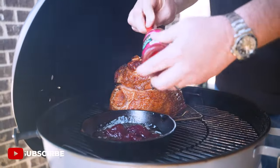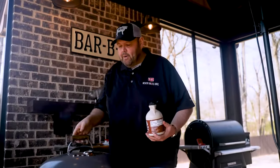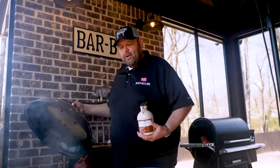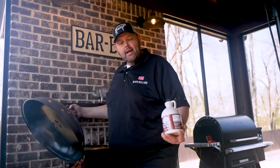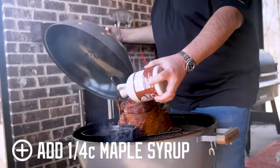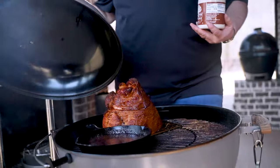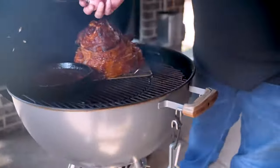Just break that up and get the grill lid shut — it'll start melting. Our glaze has thinned out some and the last key ingredient is about a quarter cup of maple syrup. Get that stirred around and let it go for just a few minutes, then I'm gonna start glazing that ham.